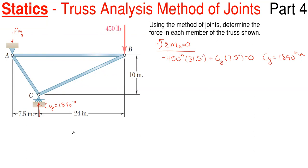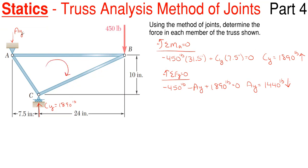Then I can sum forces in the vertical direction to find A sub Y. Taking up as positive, I have minus 450 pounds, minus A sub Y, plus 1890 for C sub Y, equals zero. Thus A sub Y pops out to be positive 1440 pounds. It came out positive, so my assumed arrow direction of downward was correct. This makes sense because if this thing is cantilevered out, A sub Y has to point downward to keep the truss in place so joint A doesn't lift up.